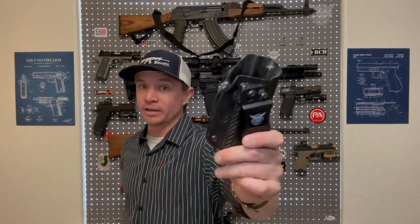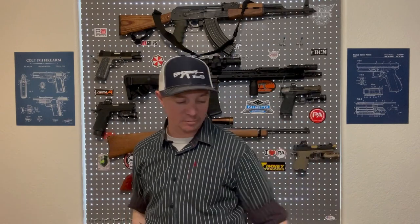Welcome back to Sawtooth Tactical. Appendix carry is becoming more and more popular these days, and if you're like me and a lot of other folks, maybe it's something that you have started doing. I used to carry mostly strong side, like right behind my hip, 3:30 to 4 o'clock position.